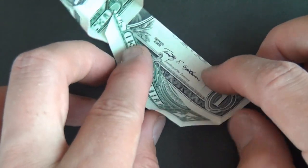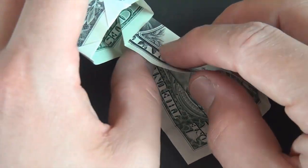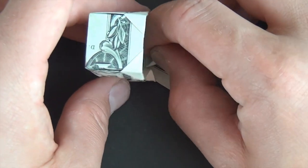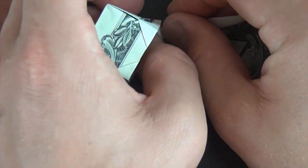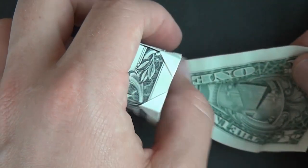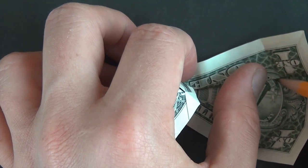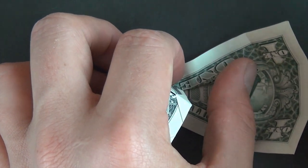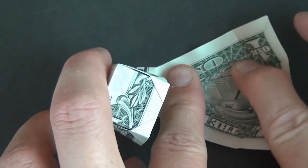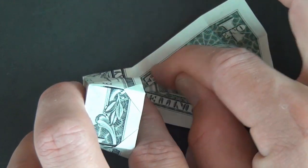Now do the same thing with this flap. Flip it up and put it on top, then fold it so that the edge hits that point and terminates right at this point here. When it looks good, crease it.